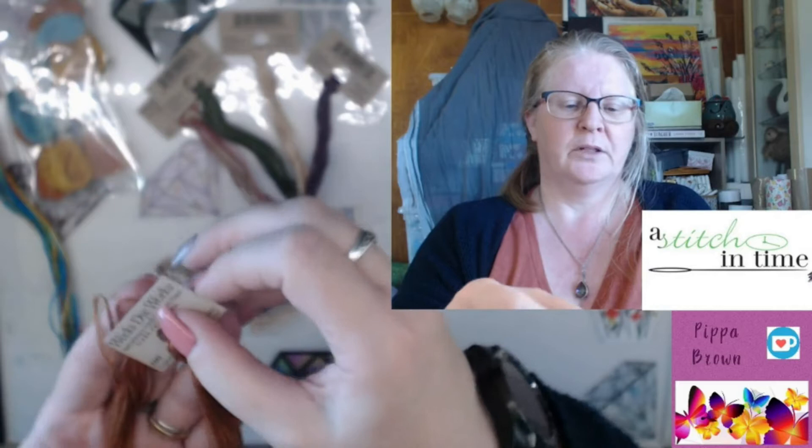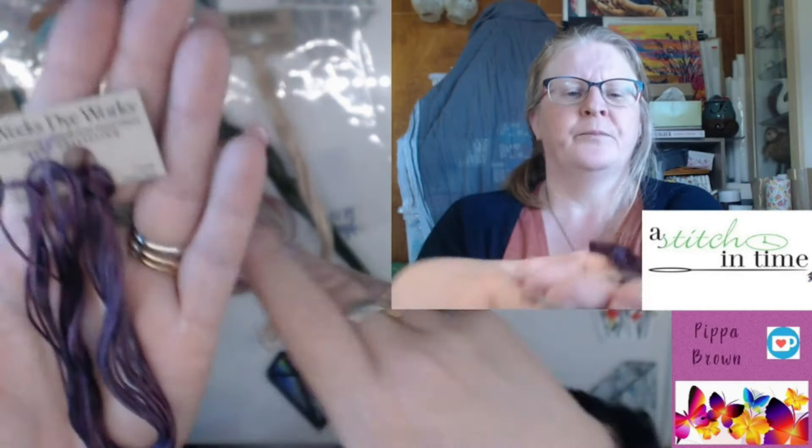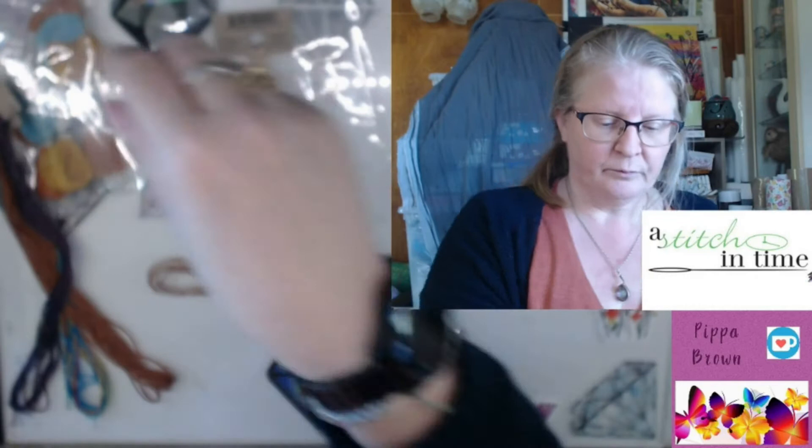Then we have Cognac. Cognac, if you don't already know, is a brandy — it's quite brown, and there is a very subtle change in that as well. Then we have Concord, which is a beautiful plummy purple. There's a gorgeous lighter, blushy kind of look to it by comparison. That's gorgeous.